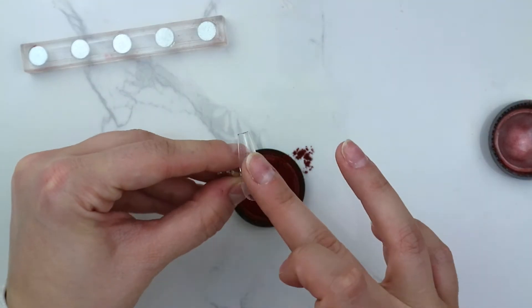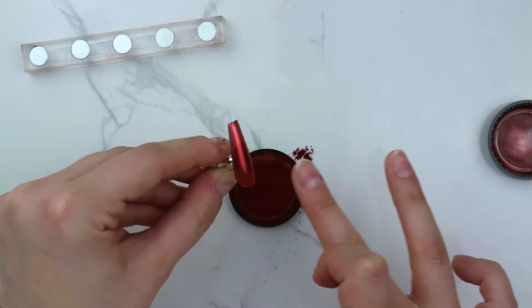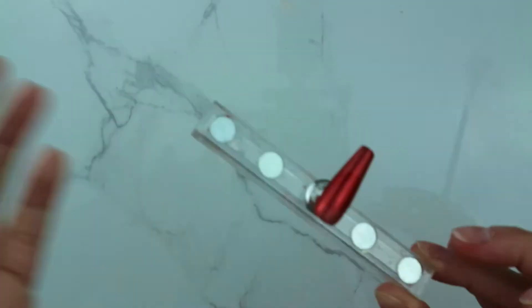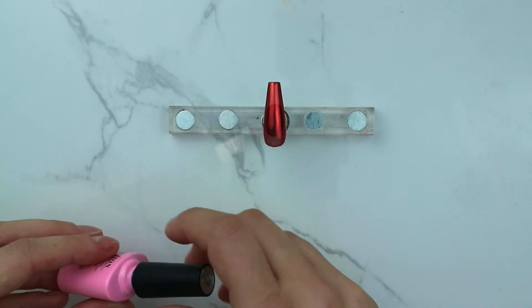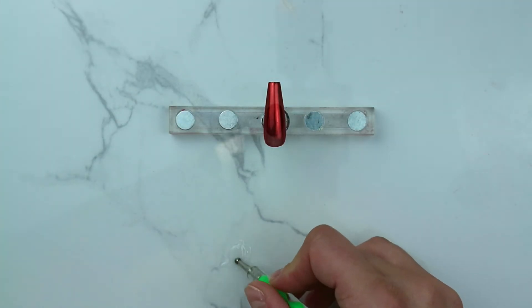For the second option, I applied a base coat then a no-wipe top coat, cured both for 60 seconds, rubbed on the chrome powder, used a soft brush and dusted it off really well. Then using the no-wipe top coat, I grab the dotting tool and use the same technique to draw on the hearts. It's a little hard to see on camera but it's just a little bit shinier than the chrome — in person you can definitely do this, it's not too difficult.